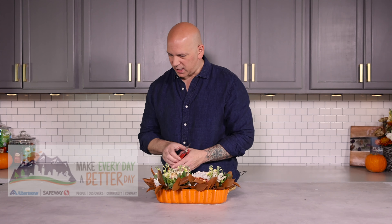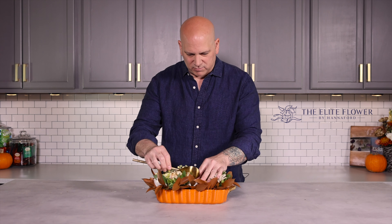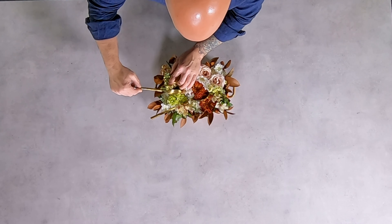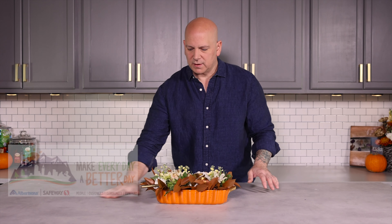Our final add-on — I got some gold utensils, just like if it was at a table, and we're going to put these right in. Then they can keep these as well and it just completes the whole look. So this is my take on a holiday gathering centerpiece idea. I hope you guys love it — give it as a gift, keep it for yourself, whatever you want. Remember to like and subscribe, and we will see you next month in December. Have a good one!